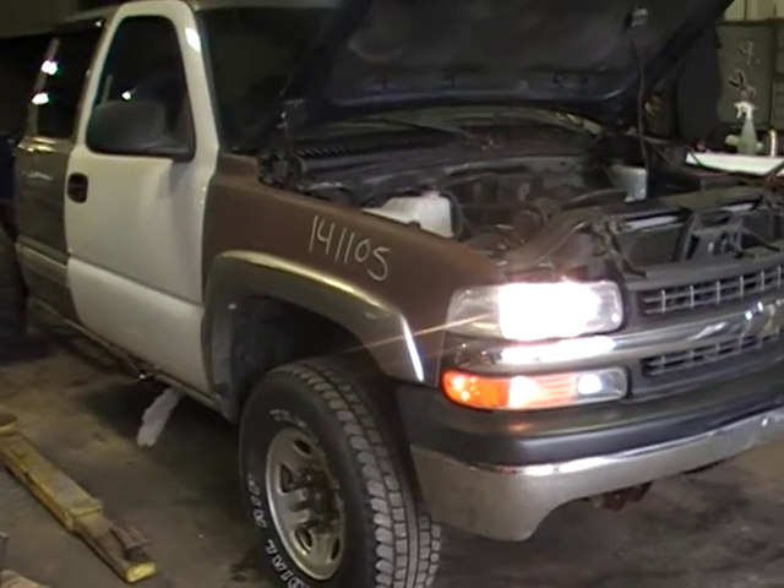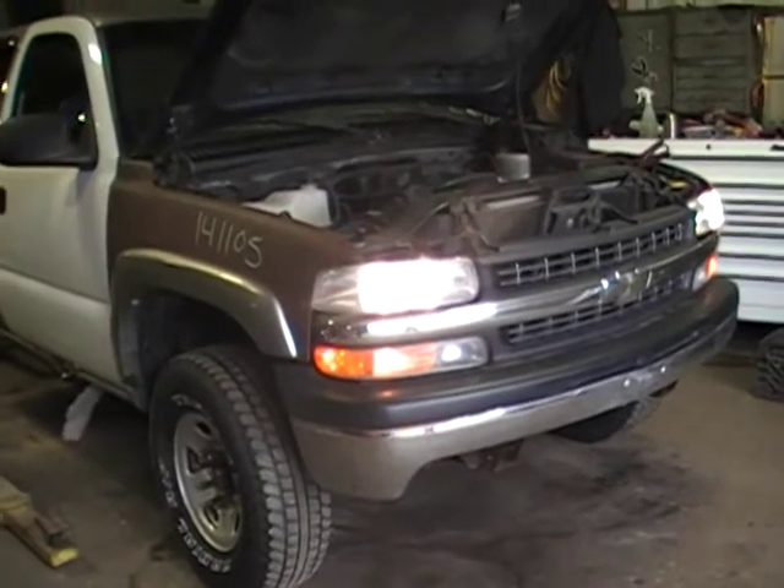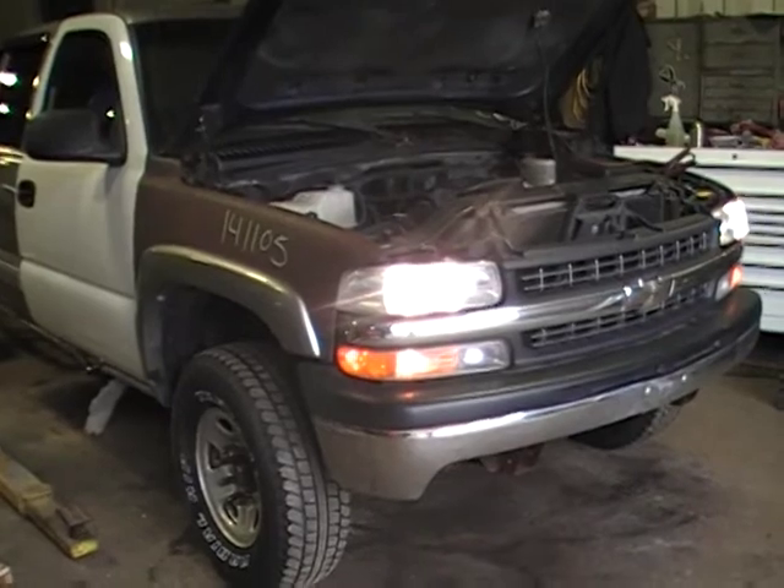Hey and welcome to Just Chevy Trucks. Today we're taking a look at a 2000 Chevy Silverado — it's a 2500 non-HD. They didn't make an HD until 2001.